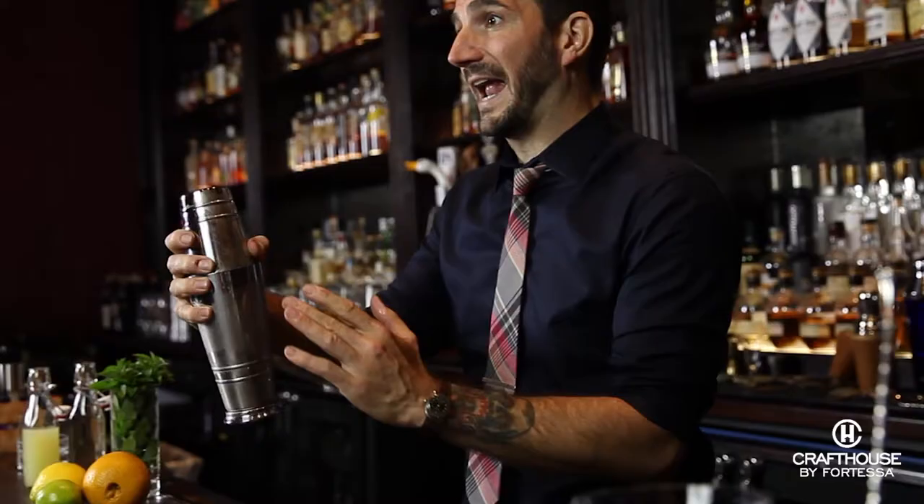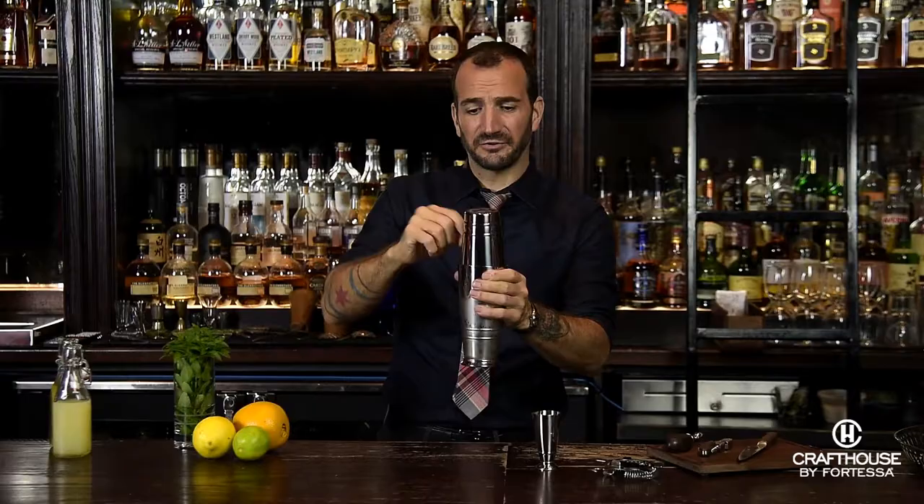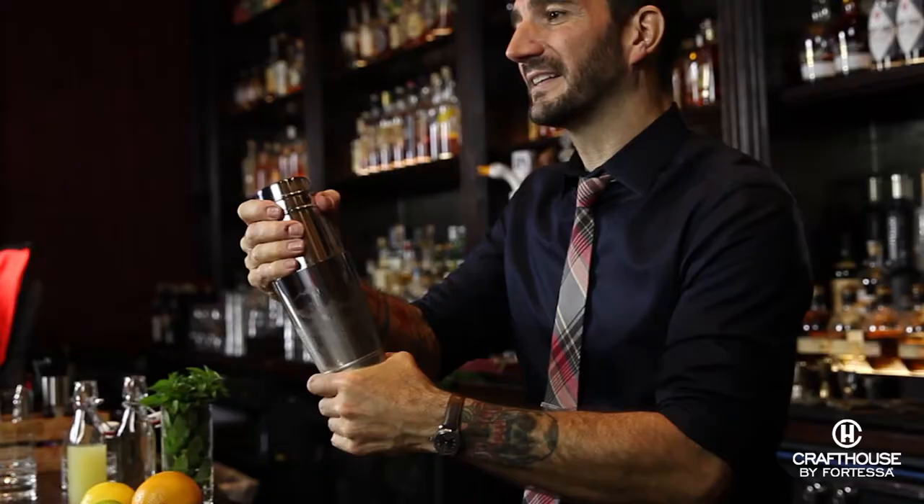The last step is one I get a lot of questions on — that's opening up your shaker. There are really three little tips or tricks you can use to get it open once you've made your cocktail. One: hold it firmly in one hand and give it a little tap to release the top shaker — it should come right out. Two: squeeze the large end of the shaker, which should create a little air pocket to pull it out. Or three: give it a little twist, and that might release it as well.